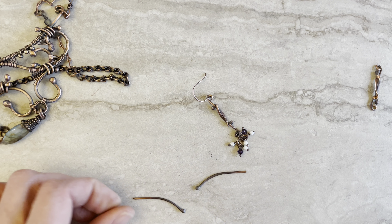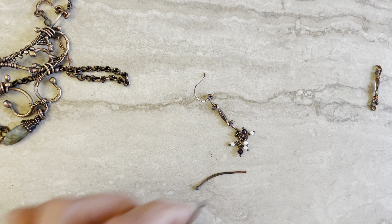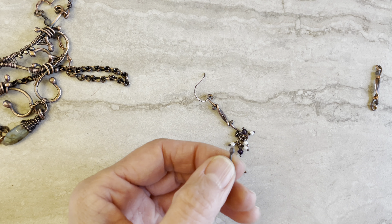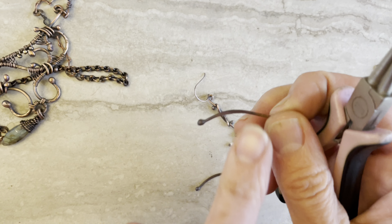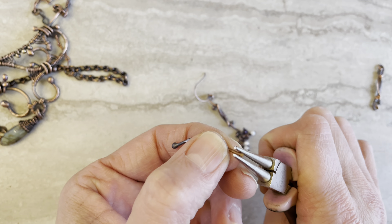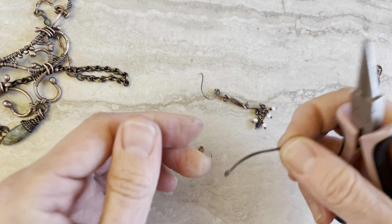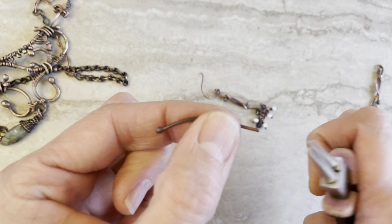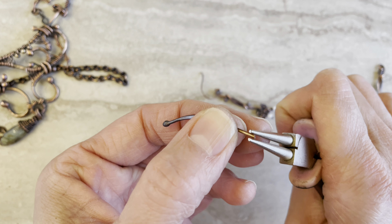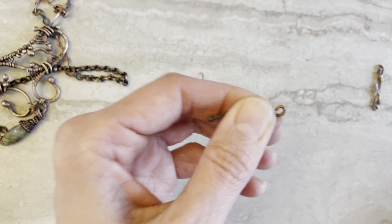So I have one, and here's the second one. Same thing — we just put the curve down and use your pliers, round nose pliers, to make that curve. Then the second one is the same: the curve is going down, so pliers up here, making that loop.